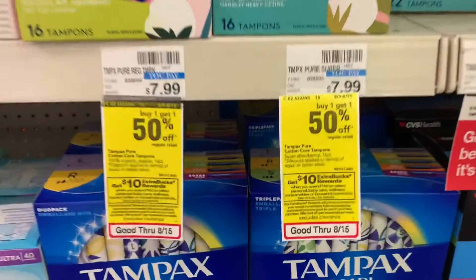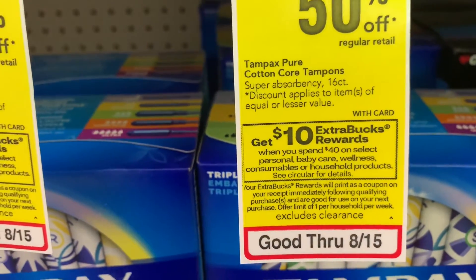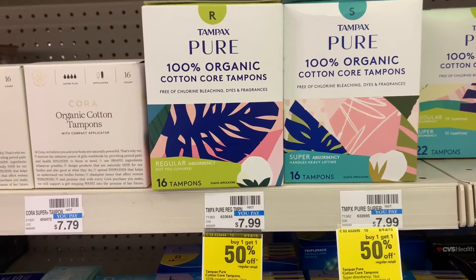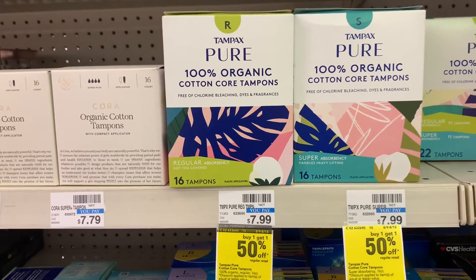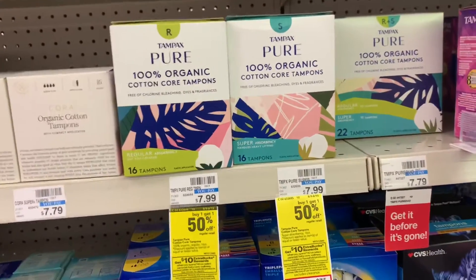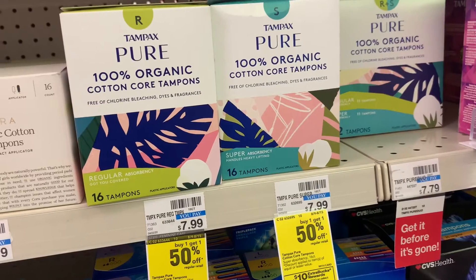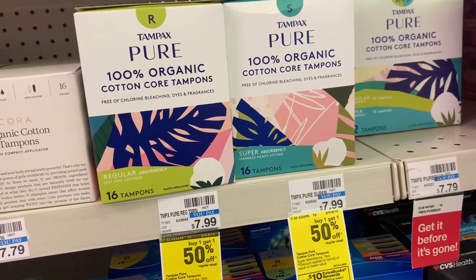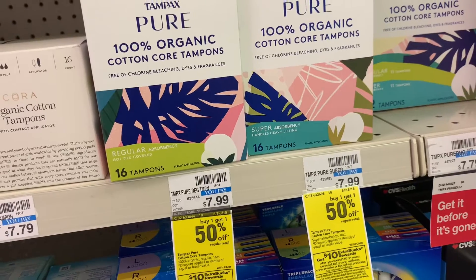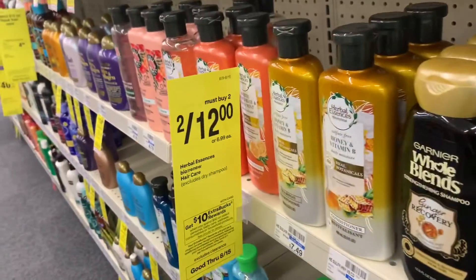For transaction number two we are going to participate in the spend $40 get $10 promotion. The first thing we're going to grab are these Tampax Pure Organic tampons, priced at $7.99 but they are buy one get one 50% off. We're picking up three because there's a three dollar rebate on Ibotta for each one with a limit of three, so we'll get nine dollars back from Ibotta. I'm also using a two dollar digital manufacturer coupon and two paper coupons from the August P&G insert for two dollars each, making it just $1.66 per box.